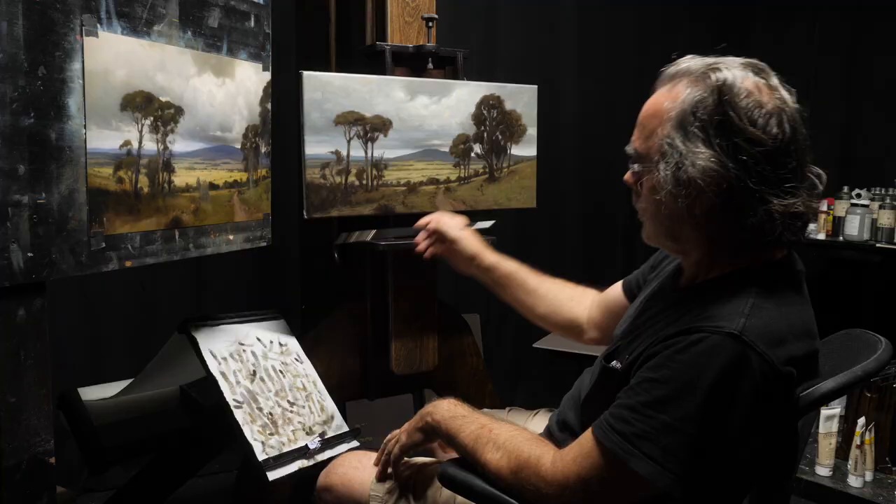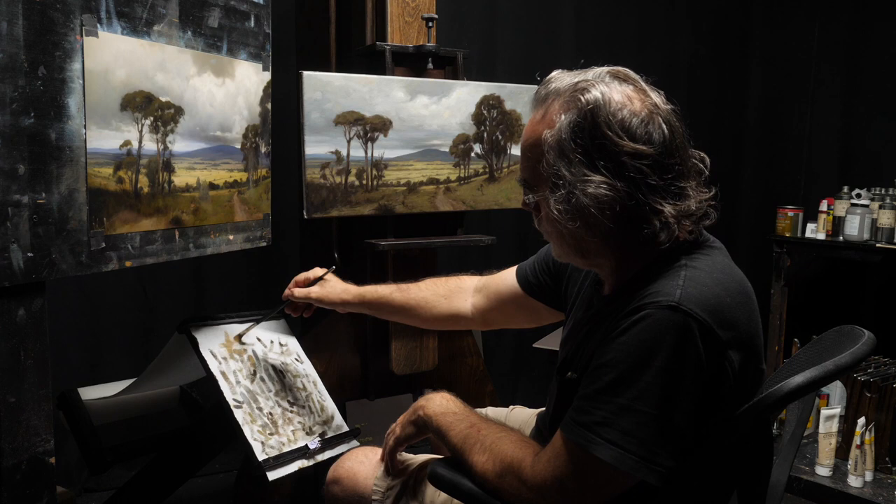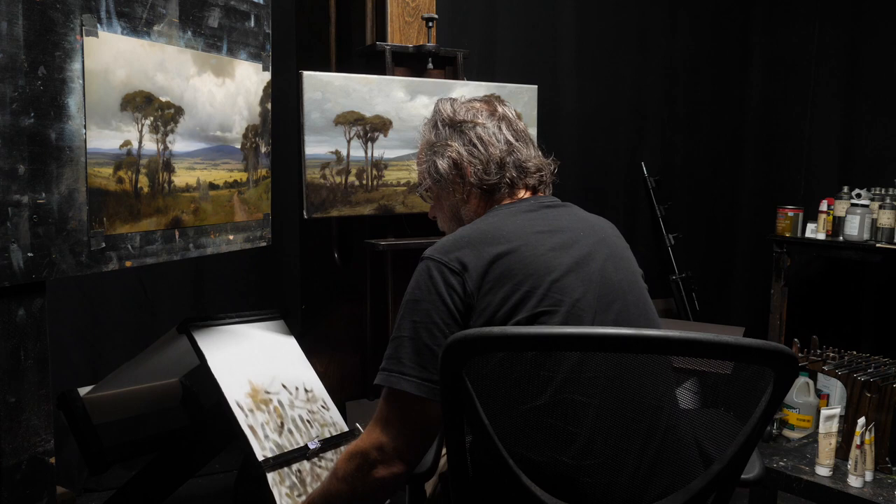I thought I'd show you guys my paper towel holder. This is something that I use every time that I paint, and once I started using it, I really feel like I can't live without it as far as painting goes.